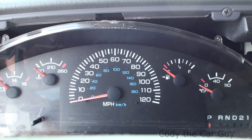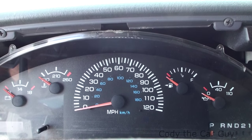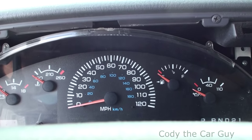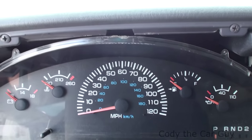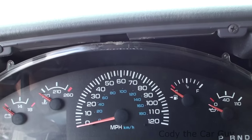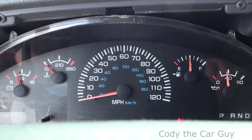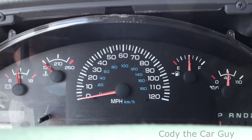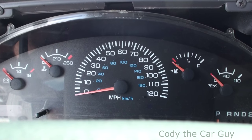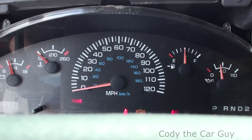Hey, welcome to Cody the Car Guys. We've got a 1998 Dodge 2500 van in here with the 318, and we're having problems where when it gets hot it just shuts off. When it's cold you can put the key in and it fires right up. But about an hour into driving it will just shut off like someone turned a key — just like that — and then when you go to turn it back over it won't start back up.